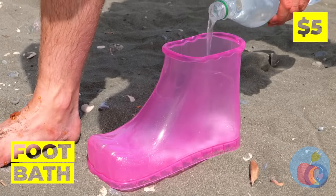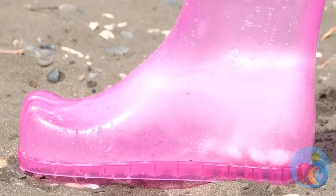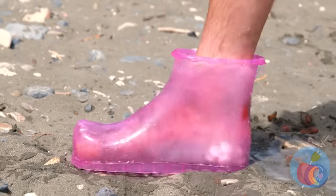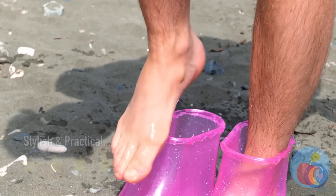Good thing we've got our handy dandy foot bath. Soda and mints — things are about to get bubbly. Don't forget you have another foot. Almost done — now that's one clean foot!